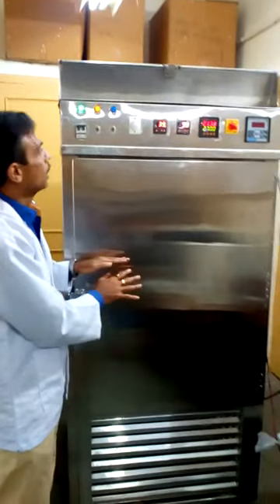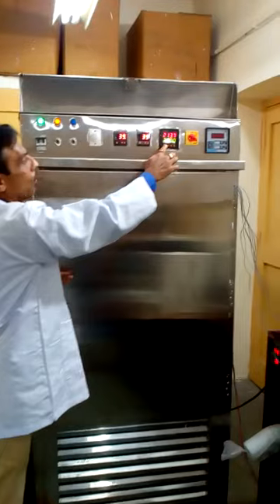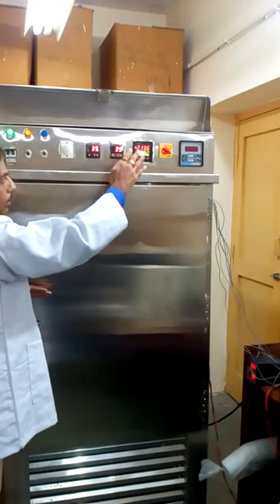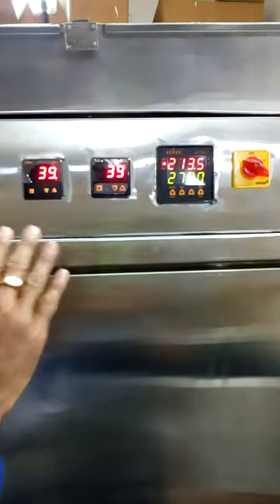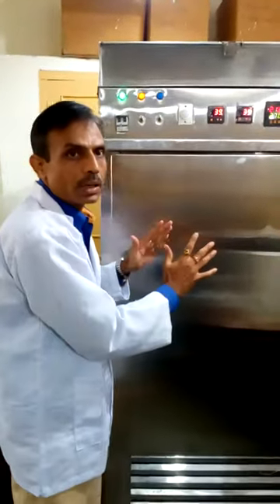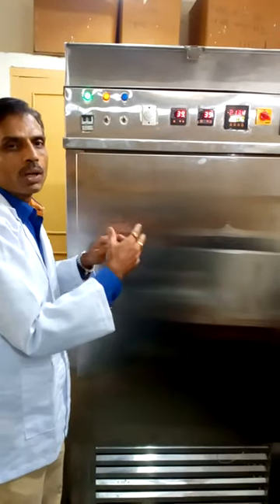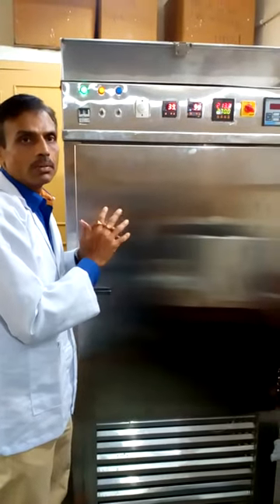This product will remain as it is in this place at cold temperature. After the incubation period — for example, for curd it is 270 minutes — the temperature will be cooled to 4 to 5 degrees centigrade, and the product will be undisturbed with no mechanical disturbance.